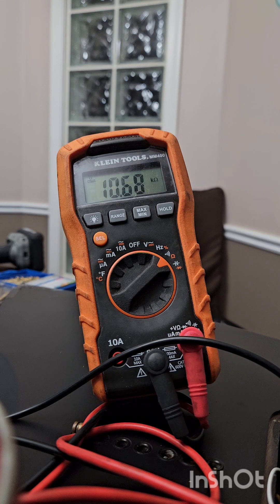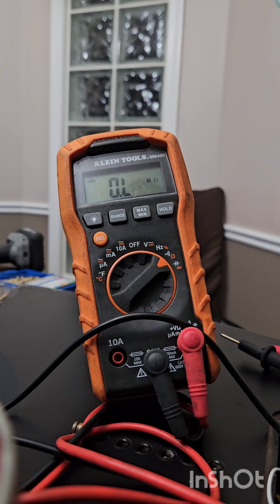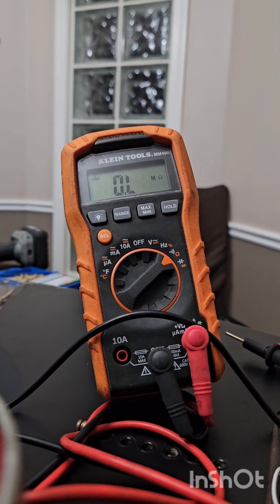It looks like 21.20k and the split coil is 10.68 to 10.69k ohms — so that's pretty hot. I'm going to solder it now and give you guys an update again on my third video for the Seymour Duncan JB Rails.